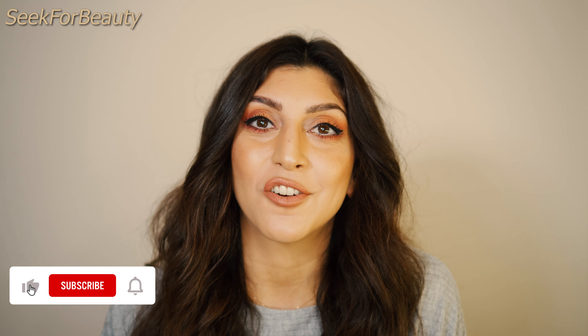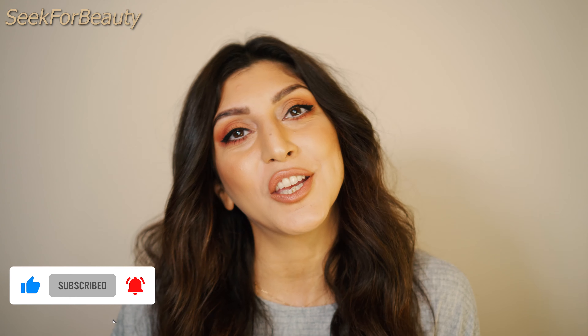Before I get started, make sure you subscribe to my channel to see all my new videos that I upload every Wednesday, and you can also follow me on Instagram to see my everyday posts about skincare, makeup, and all the beauty hacks.